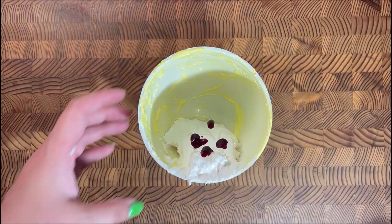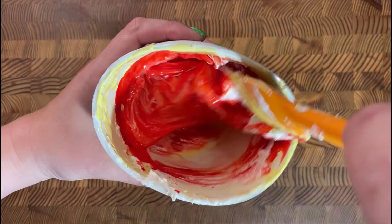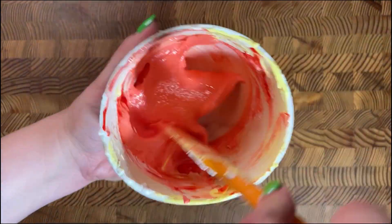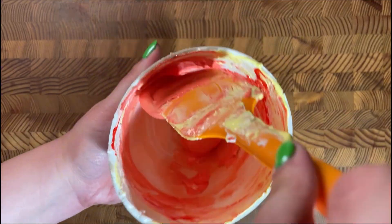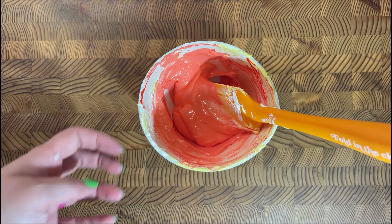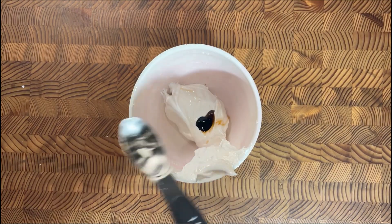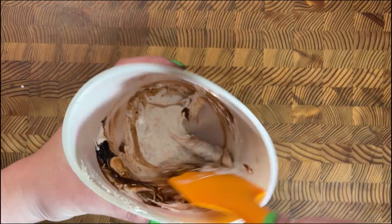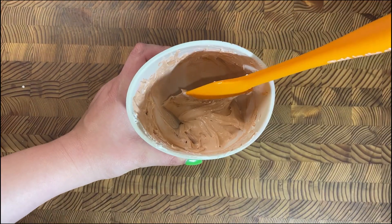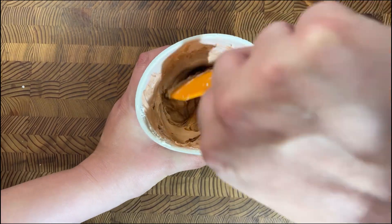When mixing colors or icing consistencies, there are different reference points — for very specific line work you'd want something like a toothpaste consistency, but here we want something like liquid glue or slime: thick but able to flow. Next up we're working on the brown. We're making hamburgers and steaks so we want a richer brown, so I'm adding more coloring.